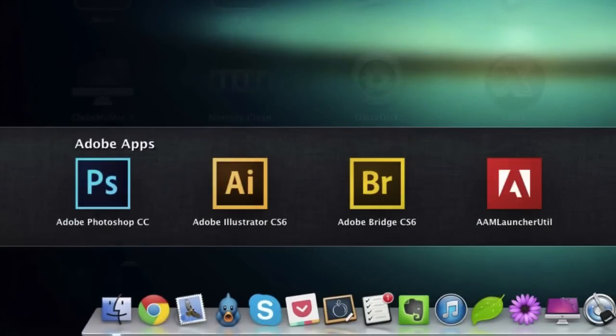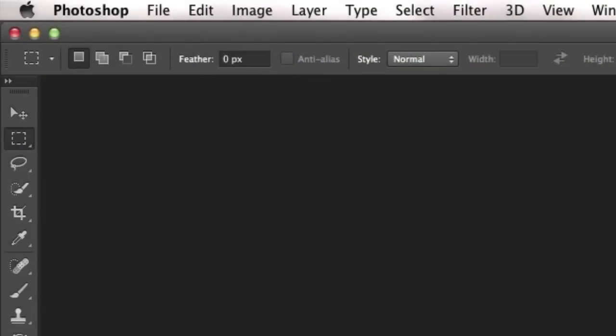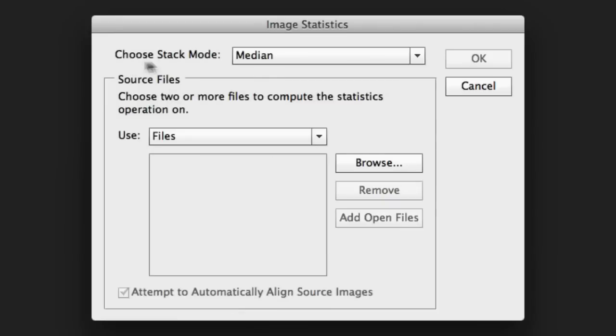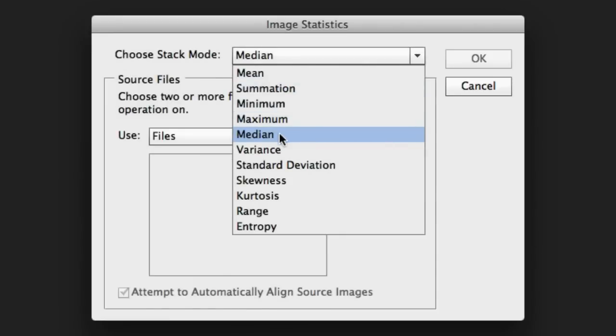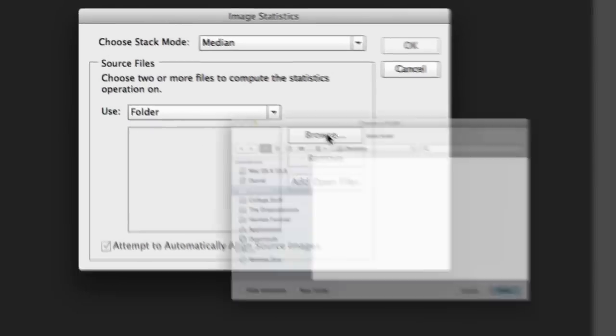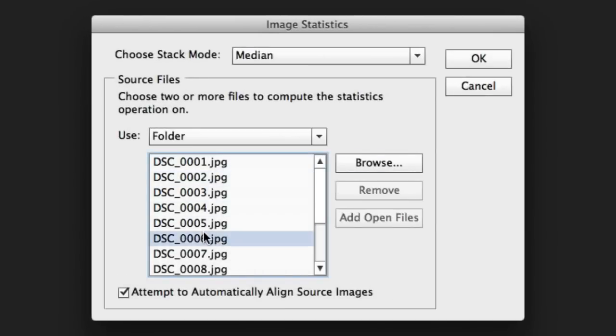Let's open up Photoshop. This method is exactly the same as it is on the Windows version. Go up to File, go down to Scripts, and choose Statistics. In here, choose Stack Mode and make sure it's set to Median. Go into Use and choose Folder, just because all my files are in one folder. Go into Browse and choose my folder right here. Click Open — here are all the files. You can tick the alignment box if you like, although you don't have to since we've taken all our photographs on a tripod, but tick it anyway.